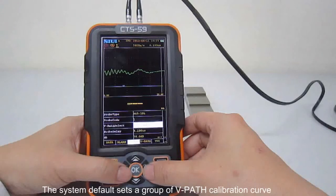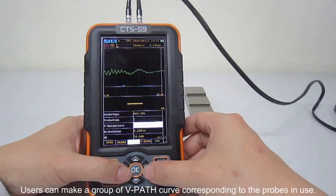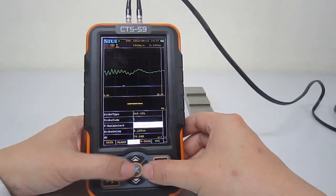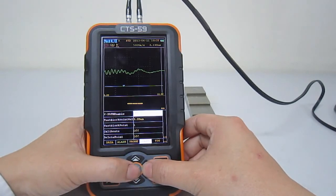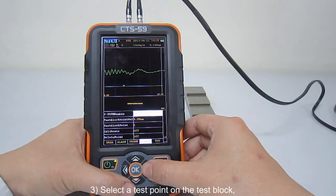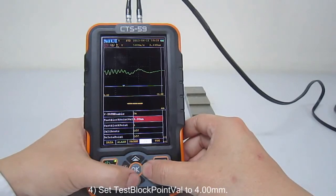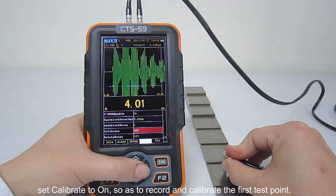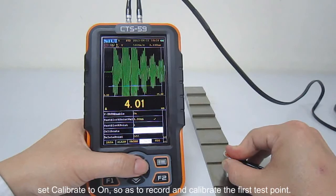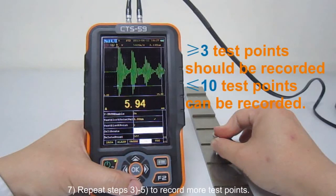Making a VPATS curve: The system default sets the group of VPATS calibration curve for all compatible dual element probes. Users can make the group of VPATS curve corresponding to the probes in use. Steps: Set VPATS select to off. Set VPATS enable to on. Select a test point on the test block. Set test block point at 1 to calibrate the first test point. Set test block point value to 4 mm. When the probe is in good coupling and the thickness reading is stable, set calibrate to on to record and calibrate the first test point. For calibrated test points recorded, a tick mark will appear in test block point value.